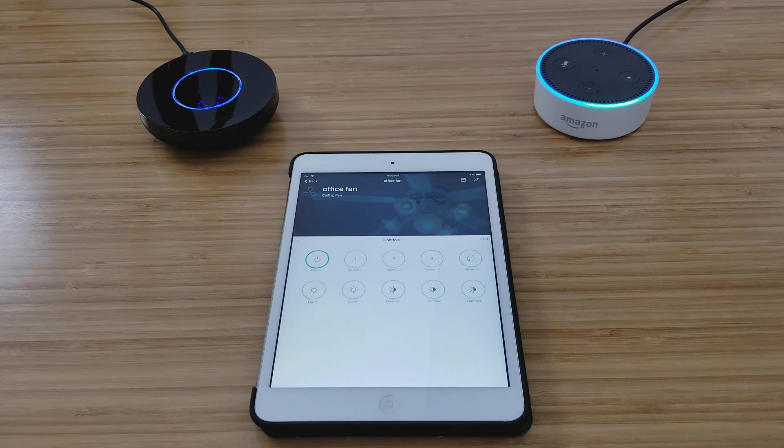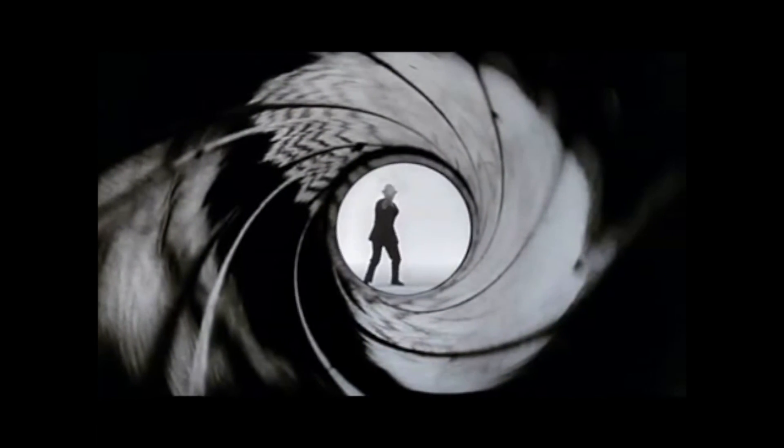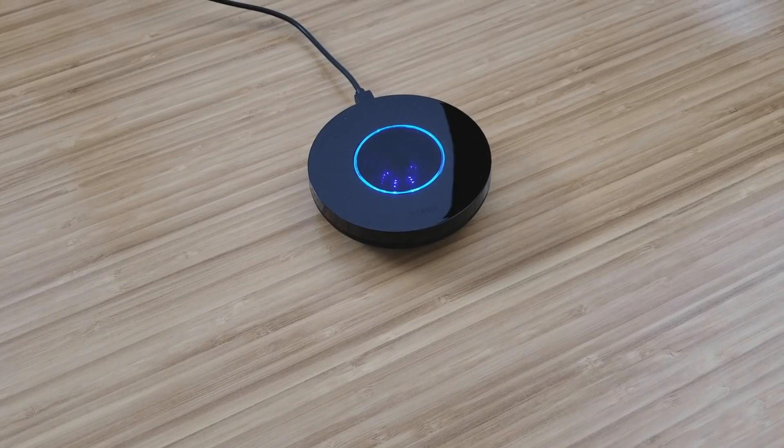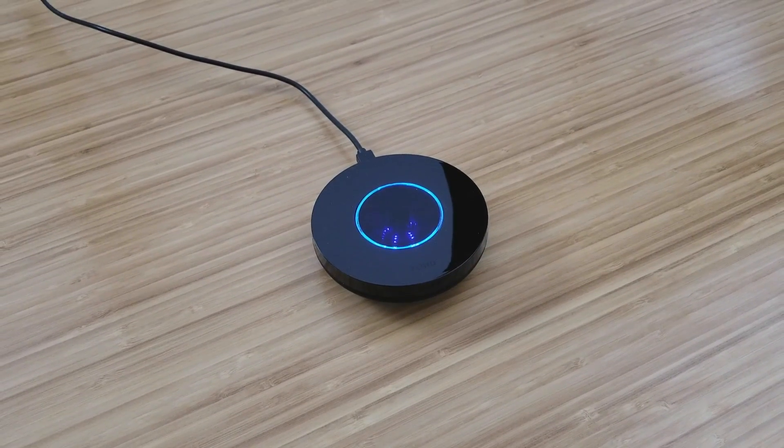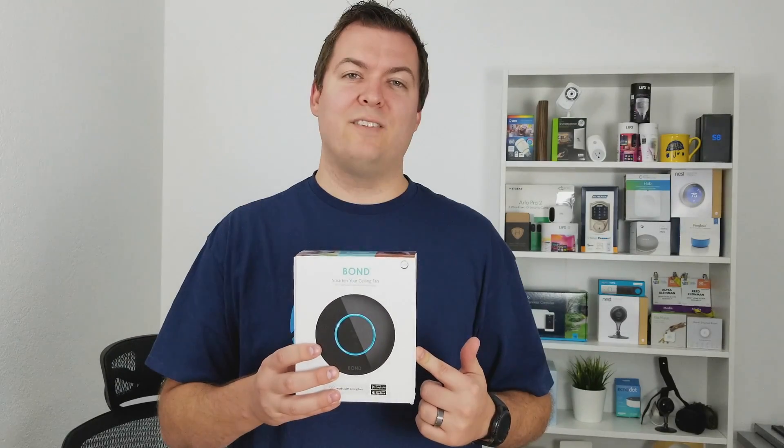Hey, what's up, this is Reed with Smart Home Solver. Today we're going to be taking a look at Bond — it controls your IR and RF fans and other devices around your house. When I heard about Bond I was really excited because I love devices that take your existing home devices and make them smart without being too expensive or hard to set up.